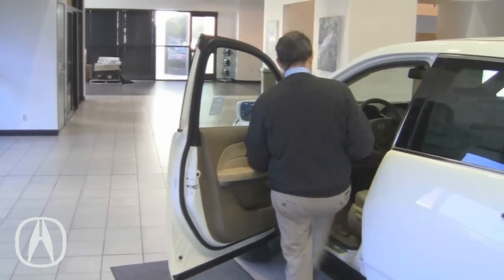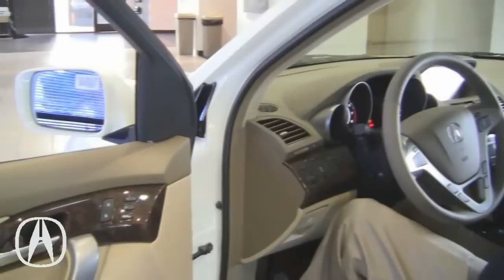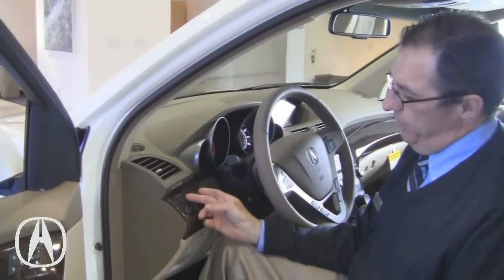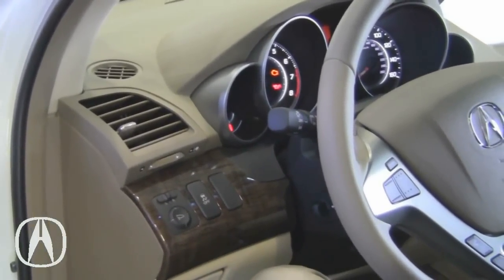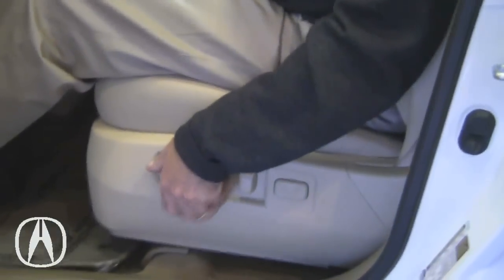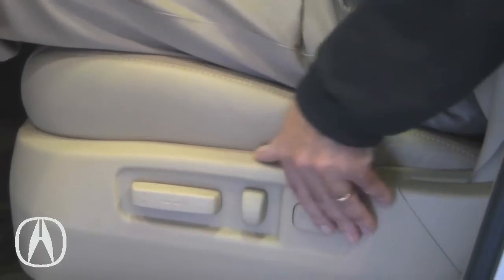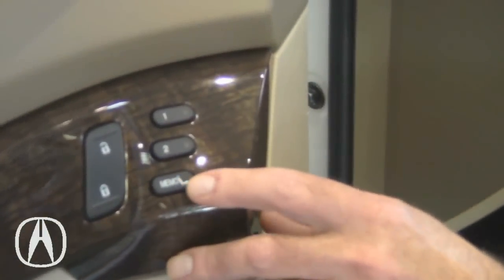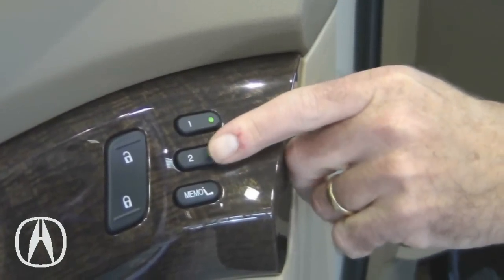Programming the driver's seat is very simple. Put the key in the car, make sure it's turned on. Move the steering wheel to the position you want using this button. Your side view mirrors are right here — left and right — and you play around with the little circle to get them to the position you want. The seats are controlled right here: this is to move the seat forward and back, also up and down, and this is for the seat back. The only thing not part of the memory is the lumbar support, because your back feels differently every day. To program the seat, hit the memory button — you have one and two right here. I have key number two, so I press number two, wait for two beeps, and it's done. It's as simple as that.